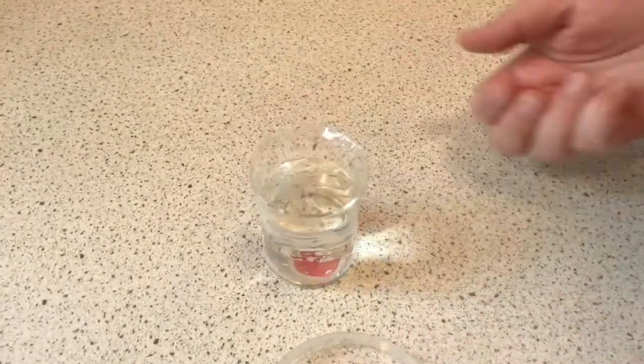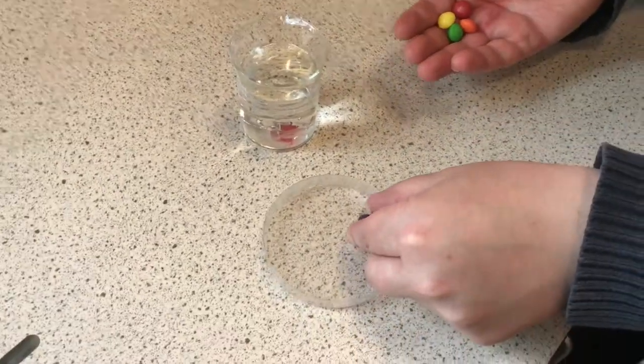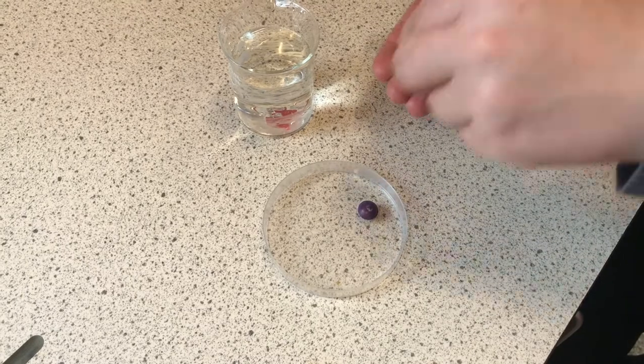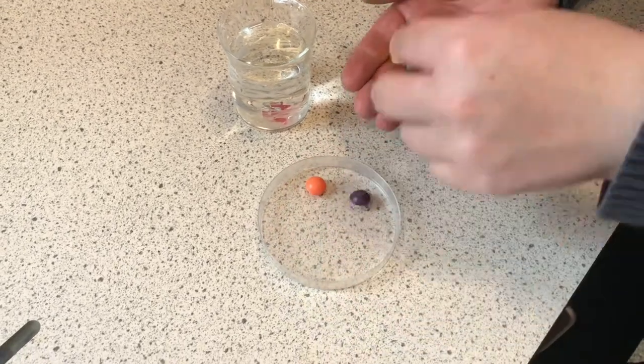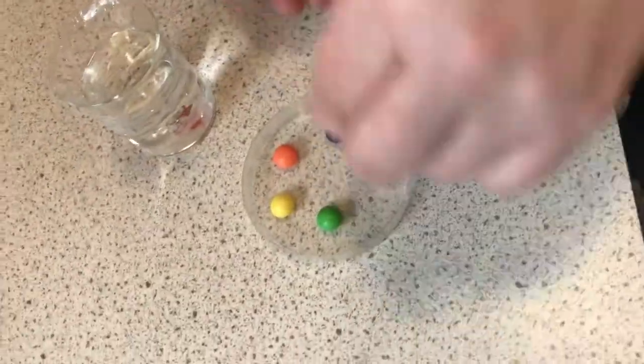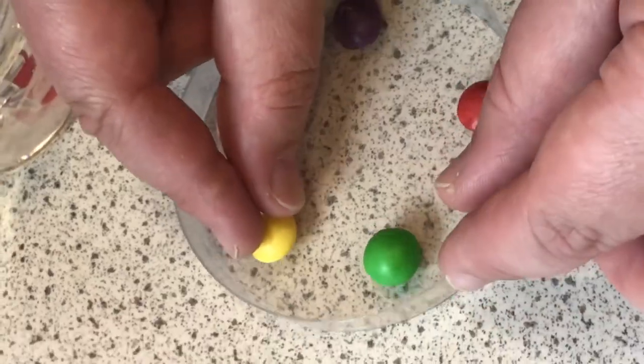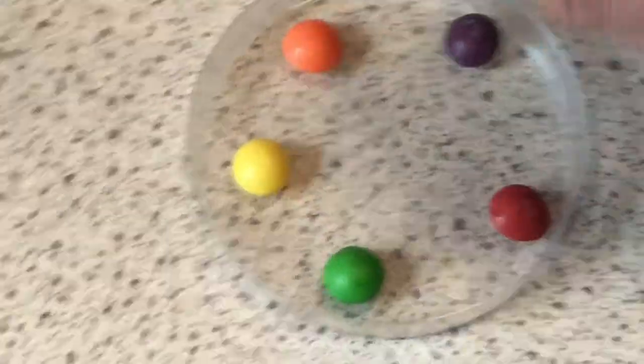Here's our beaker of water and here is our petri dish. I'm going to place the skittles very carefully around the edge of the petri dish — there's one, there's two. I want them in a nice spaced out arrangement and you'll see why in a little bit. Let's move them a little bit further around.